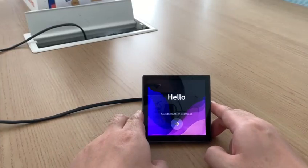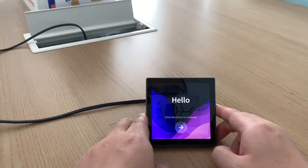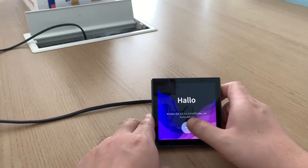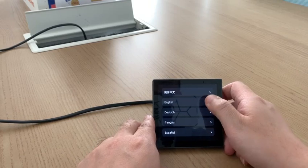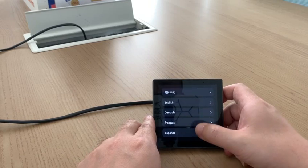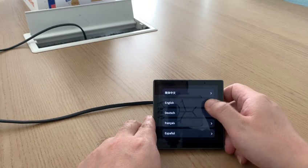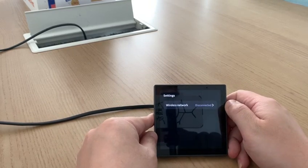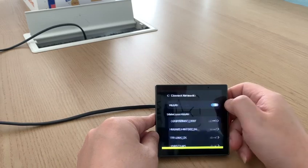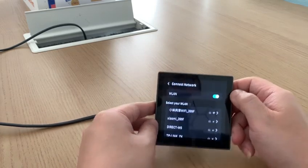I will show you how to use the device. Step one is to select the language. You can see there are five languages: Chinese, English, German, French, and Spanish. Step two, you should connect to the network, so select the Wi-Fi.